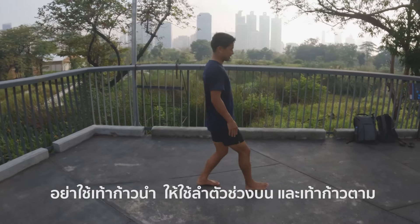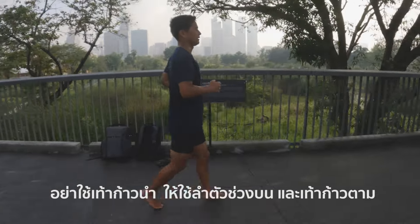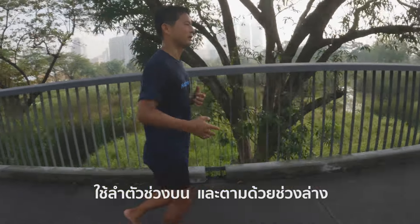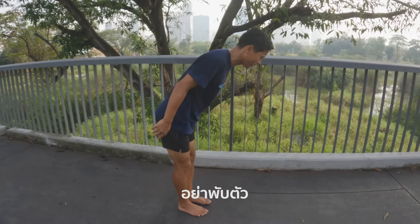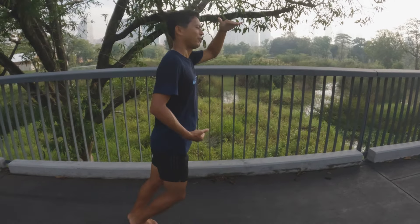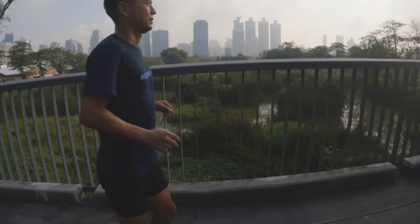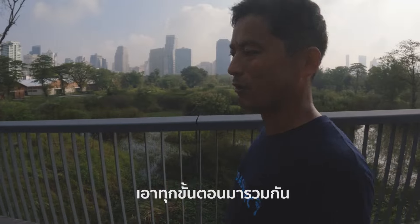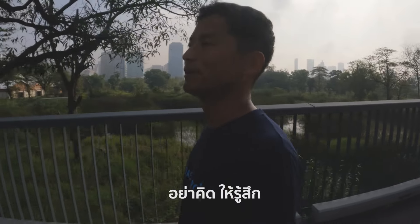Lean forward. Don't move your leg first — it's your upper body and then lower body. That first step is very important: upper body and then lower body. But don't bend over — no bending over. Slide your upper body forward. Combine everything together to make a simple, smooth run. Don't think — feel.